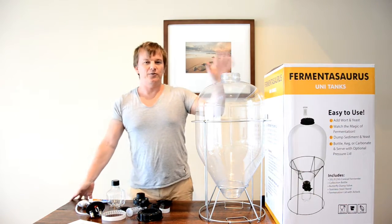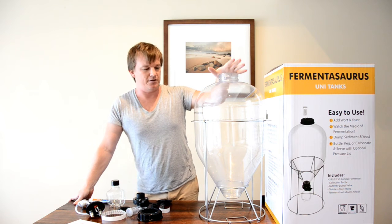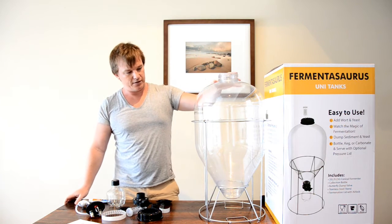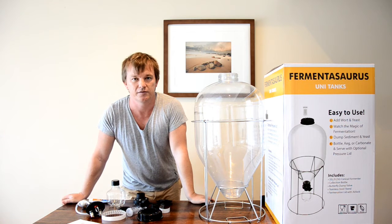Hi guys, we've been waiting a while for these and we're pretty excited about them. These are the new Fermentasauruses, made down in Victoria by a company called Oxabar. They're a conical fermenter, but they have a couple of differences that make them a bit different from anything else on the market.